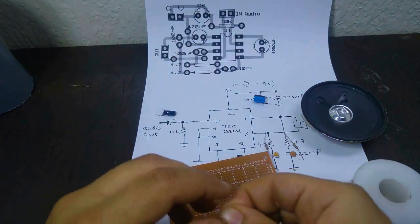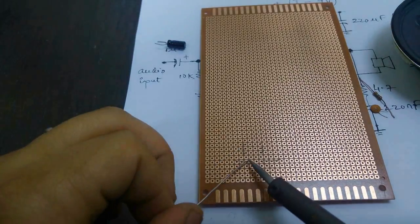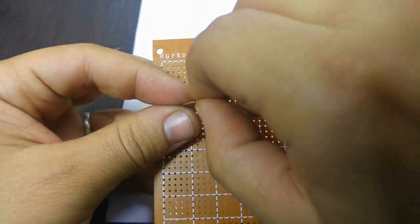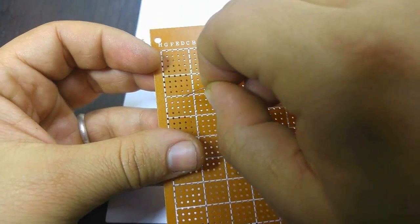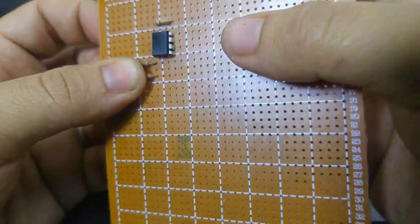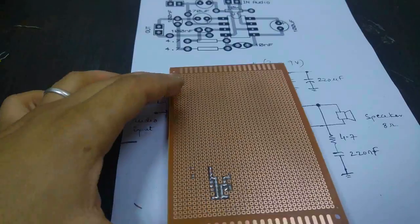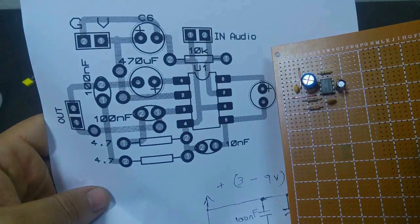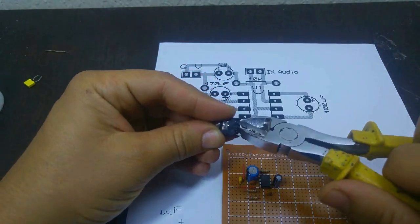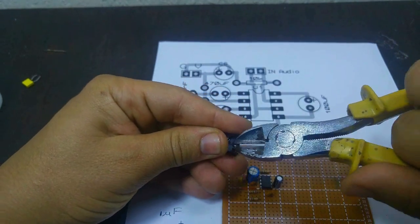Assembly is very straightforward — just follow the connection in the picture. The maximum input voltage of this IC is 15 volts. The circuit is simple to construct and can be done easily on strip board. Make sure you get the integrated circuit and the electrolytic capacitors the correct way around. Audio signals are fed to the amplifier through the headphone socket.